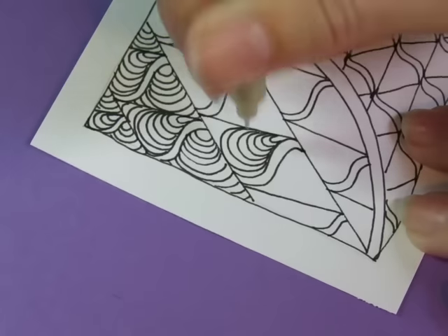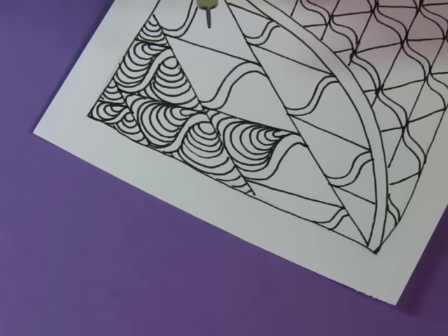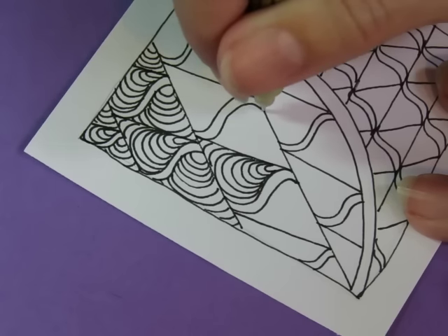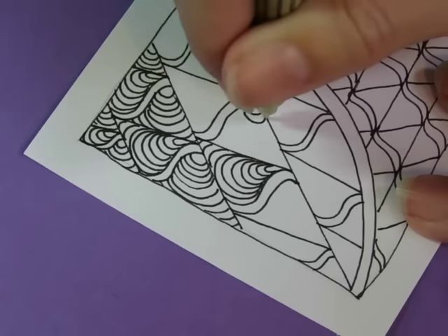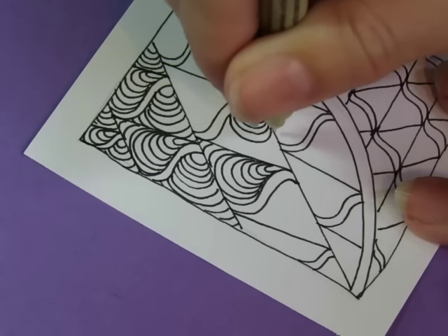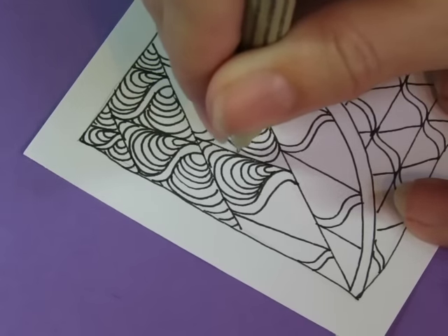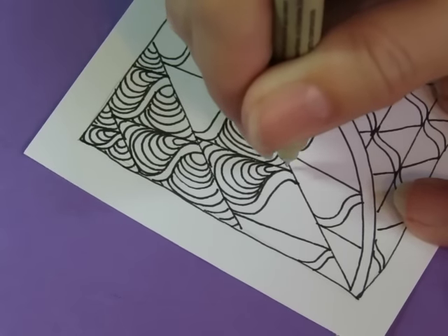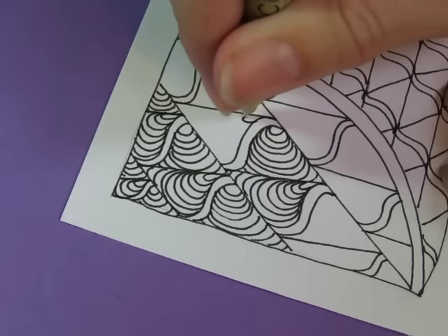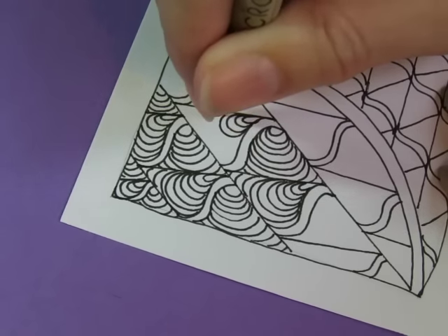These teardrops and roundy shapes are reminiscent of a pattern called Cockles and Muscles — that's an older pattern. I don't remember if it's an official Zentangle pattern. Pattern Collections is more about collecting patterns that other people have created and submitted — they're not the official Zentangle patterns. Most of the official ones we don't have permission to put on the website, so we probably won't be doing them in a daily focus pattern.